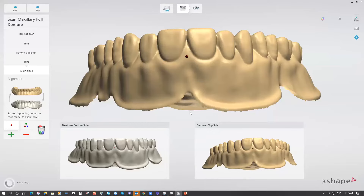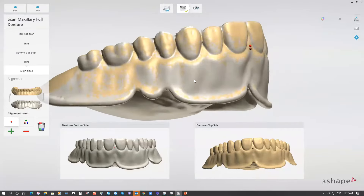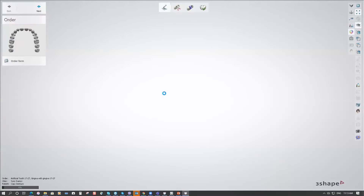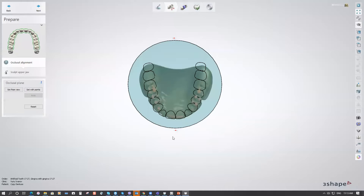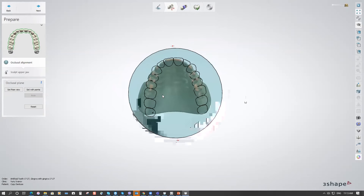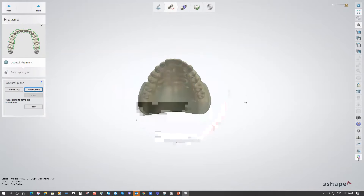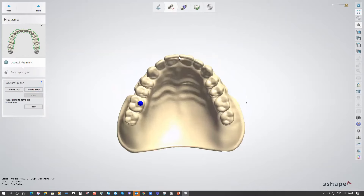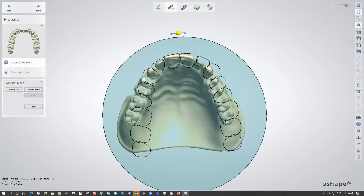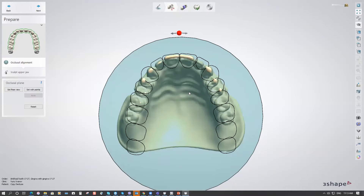Place the dots approximately in the same area and you'll get the alignment result. In the Dental Designer, we have the design steps for our scan and Copy Denture. In the occlusal alignment step, I like to set three points to define the occlusal plane, then pull it down a bit and adjust the rotation.